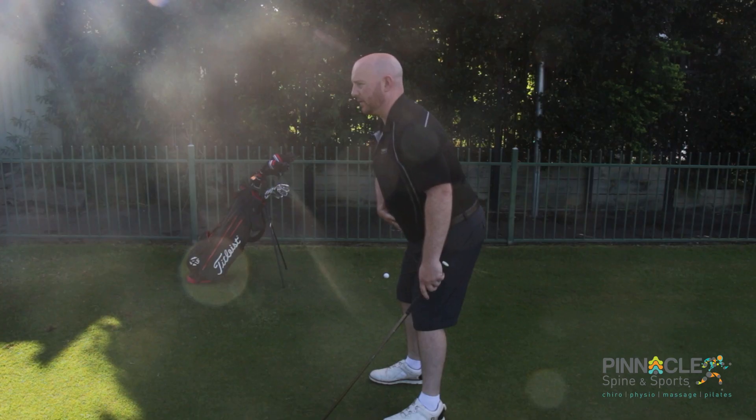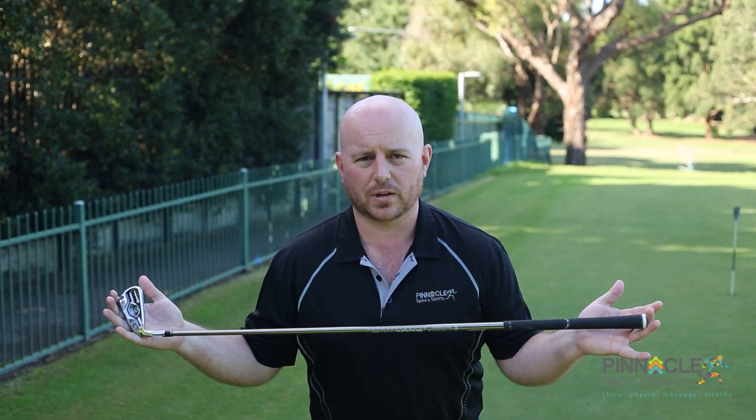If you remember our first exercise, our hip hinge to address a ball is the first component of this exercise. The second thing that we're going to do is use a club — I've got a six iron here.